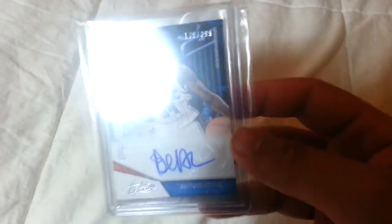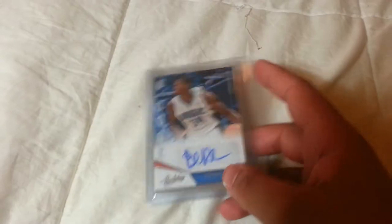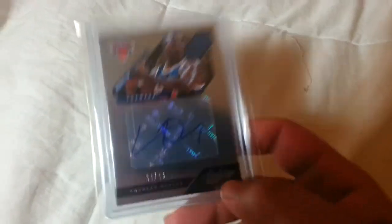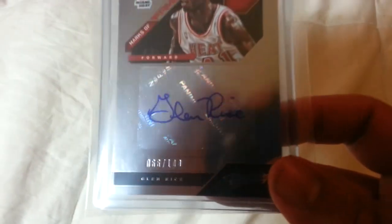The first card I'll show you is DeAndre Liggins, numbered out of 399. Next auto was Charles Oakley, out of 99 — pretty cool, he played for the Knicks. Next one is nice for my University of Michigan PC — Glenn Rice auto out of 100, pretty cool.